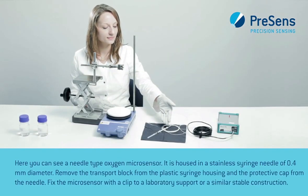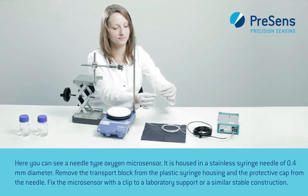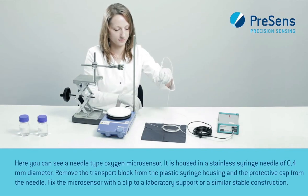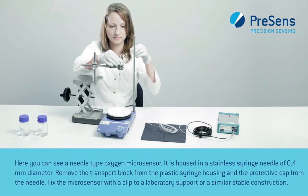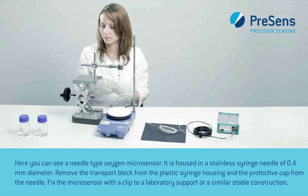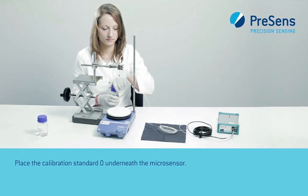Here you can see a needle type oxygen microsensor. It is housed in a stainless syringe needle of 0.4 mm diameter. Remove the transport block from the plastic syringe housing and the protective cap from the needle. Fix the microsensor with a clip to a laboratory support or a similar stable construction. Place the calibration standard 0 underneath the microsensor.